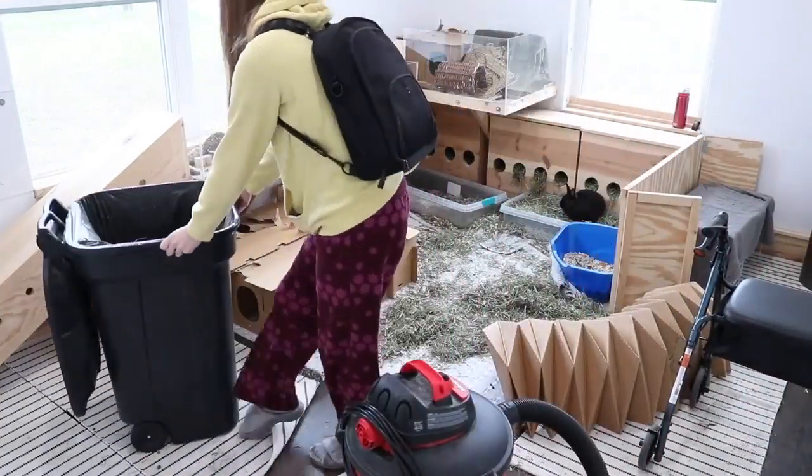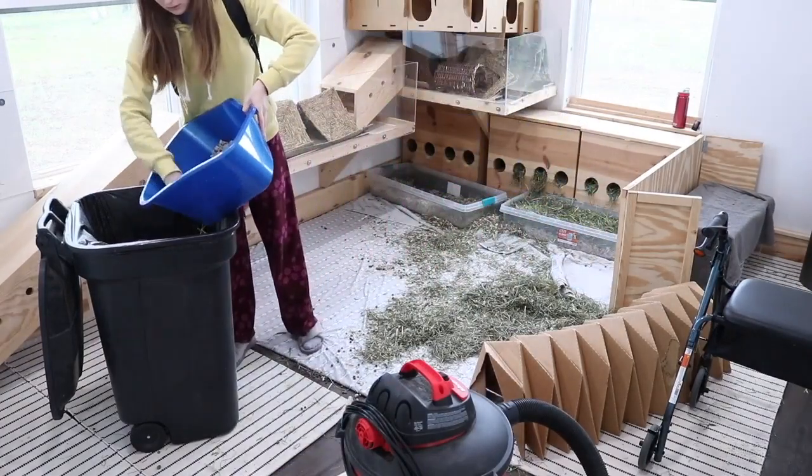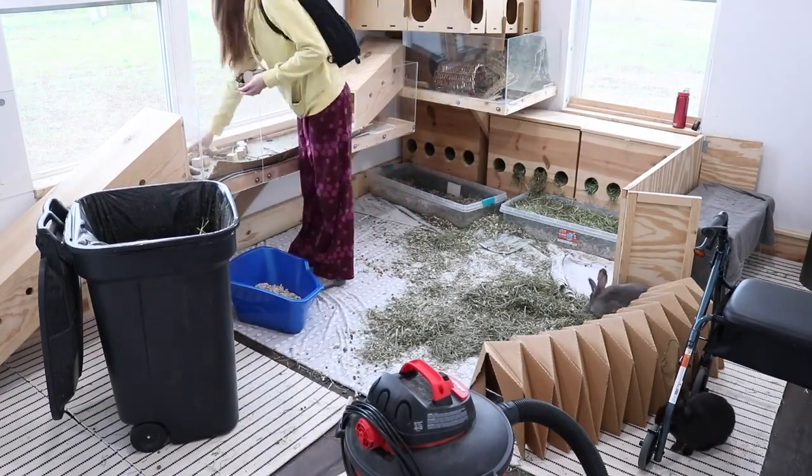Hey guys, this is Hailey from OneOnRabbits.com and in today's video I thought it might be interesting to do a clean with me video. So if you guys want to clean with me while you're cleaning your own rabbit's room, or if you just want to sit down and watch, that's fine too.